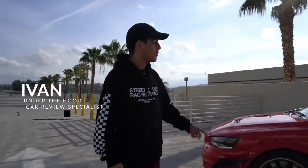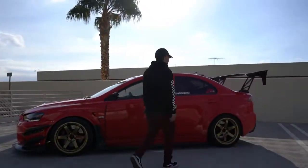Welcome to our first ever car review for our new show, Under the Hood. It's a beautiful day out here in Sinaloa, California, and I'm going to be reviewing this beautiful car right here, so let's get into it.